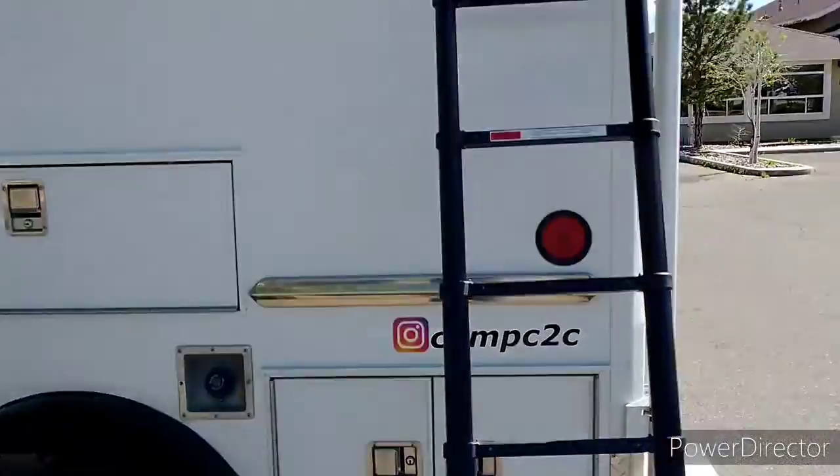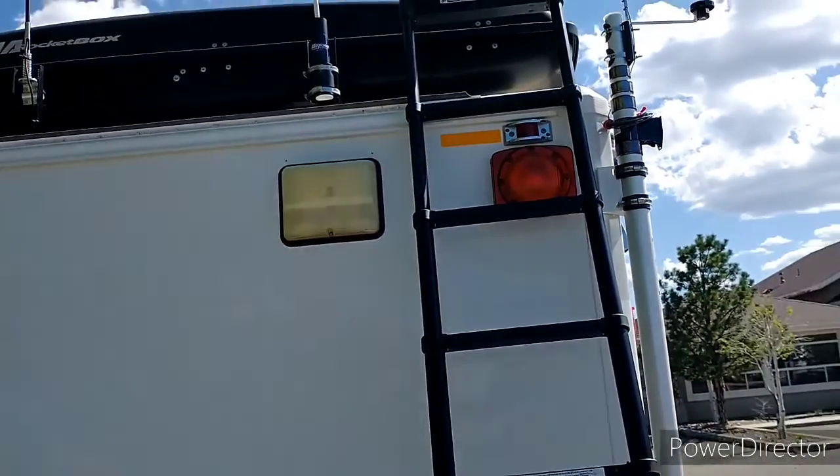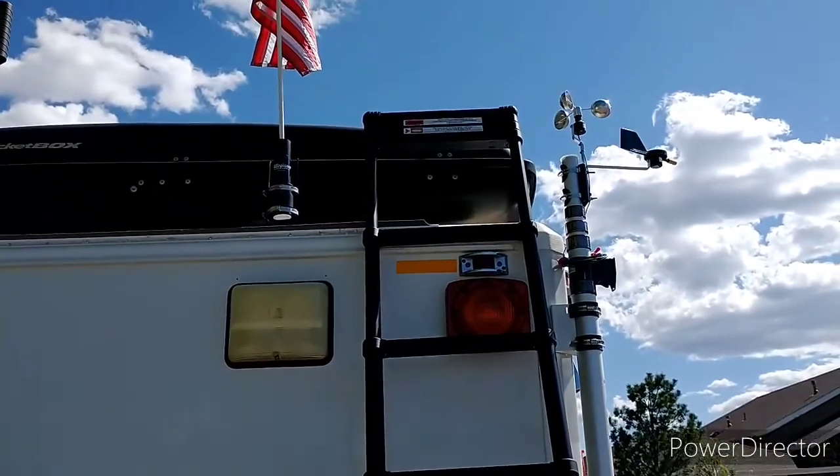Tim here with a short video about my new flag and the DIY flag holder that I made for it. I am using my phone and we are getting some wind gusts every so often so I will try to keep this short.